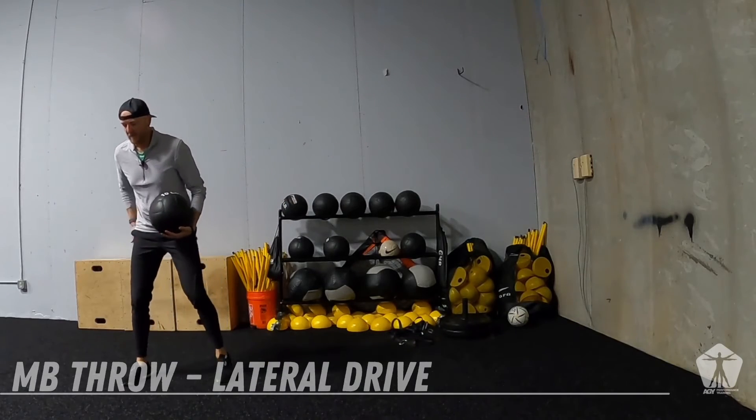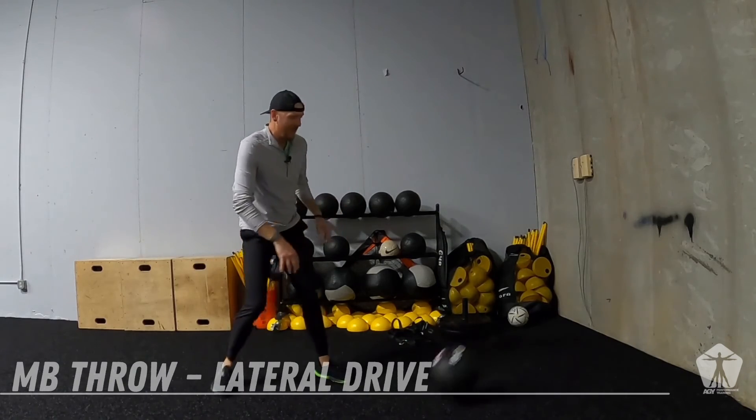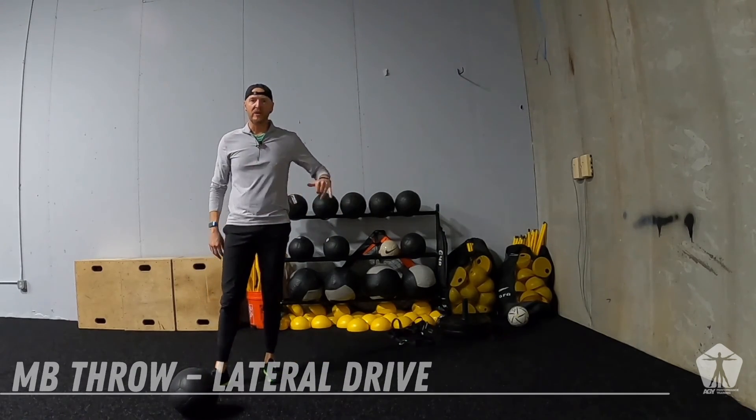Focus on it — it's a change of direction. It's explosive. And that's our lateral drive medicine ball throw.